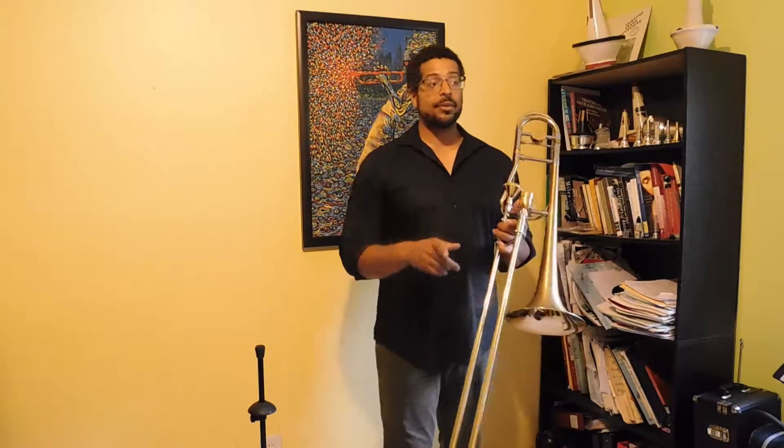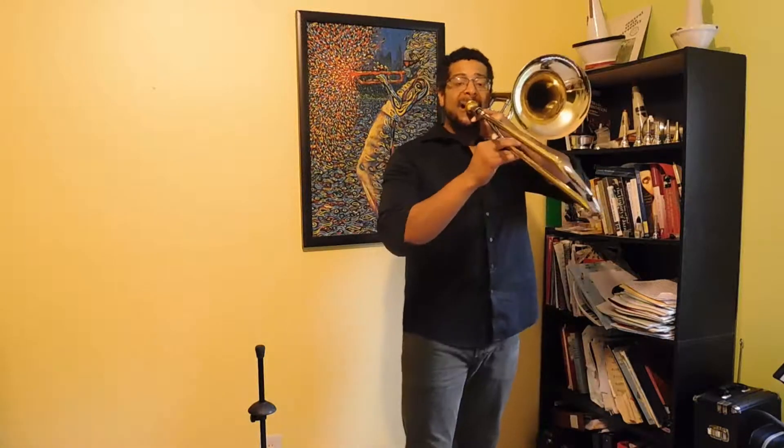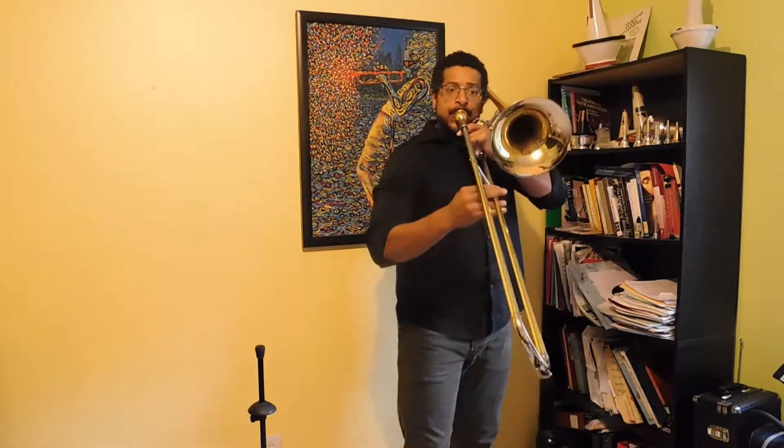I've gone through each note of the scale, so I'm going through my major modes. There's a lot happening — I'm exploring my major modes and doing some triad work. I'm going to keep going. I left off on G, I'm going to go to A now.